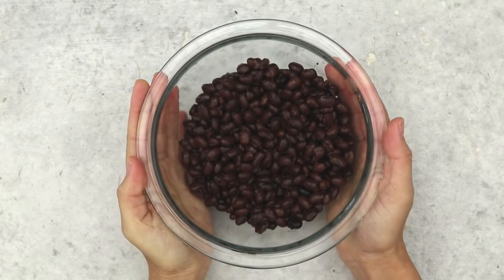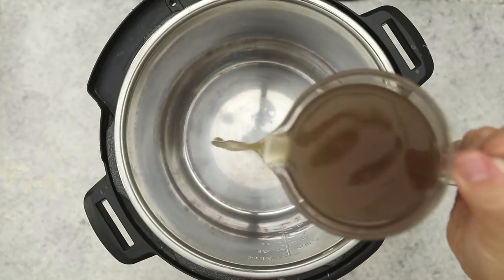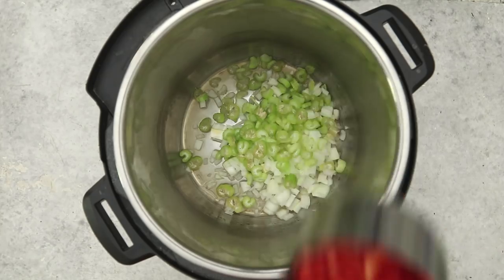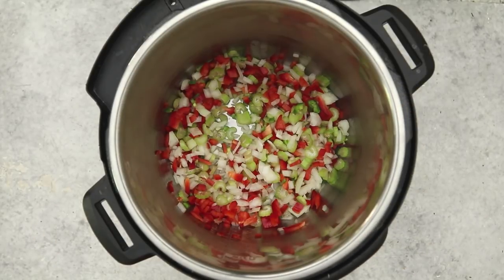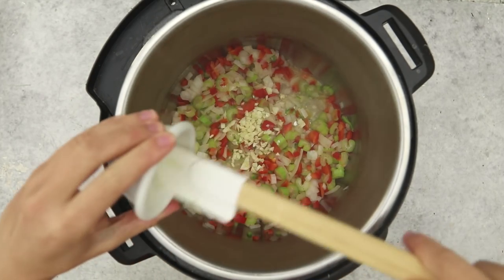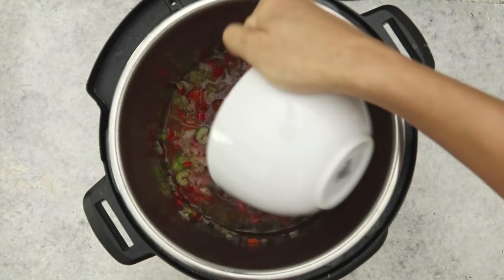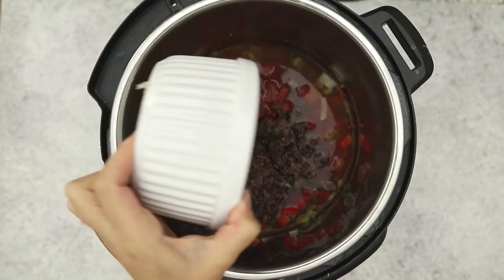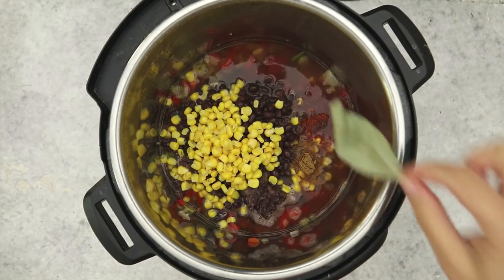Now it is time for the soup. We have half of our black beans — we're going to mash them with a potato masher, or you can also use a fork, and then set that aside. In an instant pot we're adding in a little bit of vegetable broth and we're going to use that to sauté onions, celery, bell peppers, and jalapeños, which are optional but recommended. Sauté that until it is nice and translucent and fragrant, then add in some garlic, the remaining vegetable broth, some canned tomatoes, the mashed black beans, and some whole black beans as well — this adds really good texture. We also have corn, cumin, chili powder, and a bay leaf.